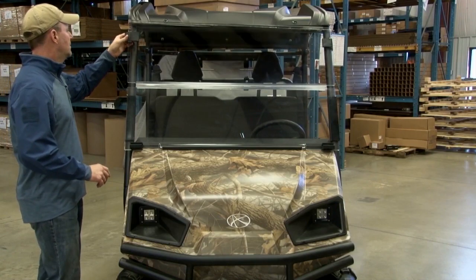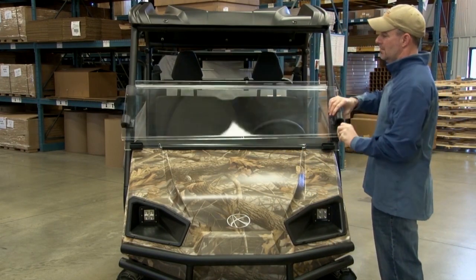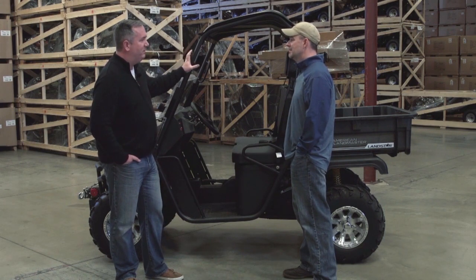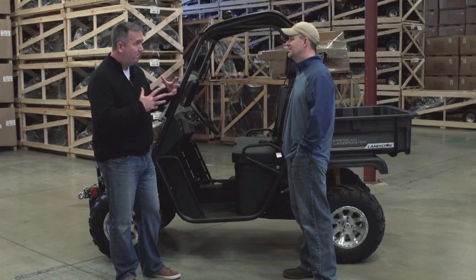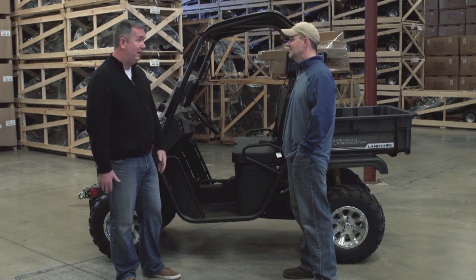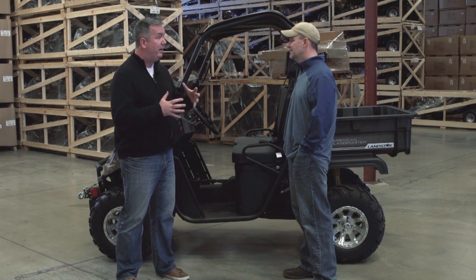It's also got a folding top windshield ready to go and a gun rack on the back. This is really a work vehicle — we design and build these things to get work done. The best part? It's made right here in America. We have our manufacturing plant down in Louisiana where we buy our raw steel, bend it, weld it, assemble it — fabricated right here in America.